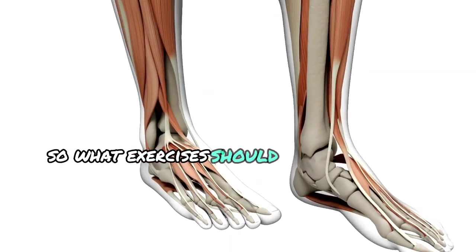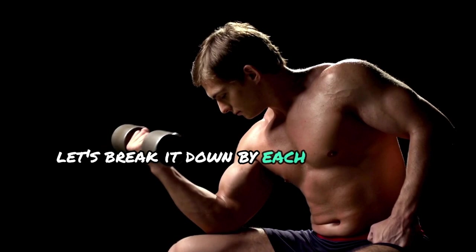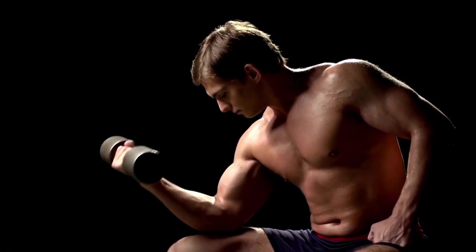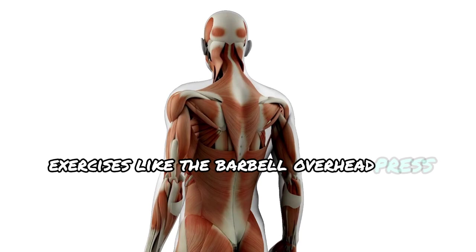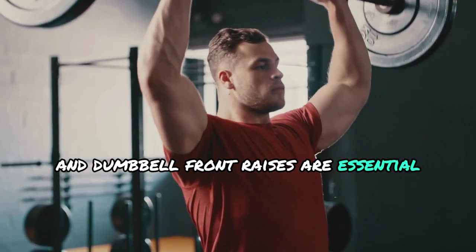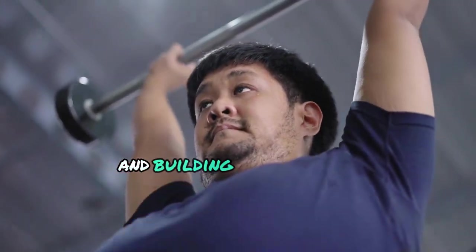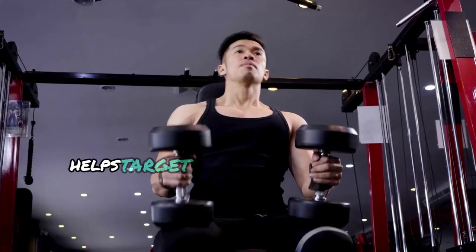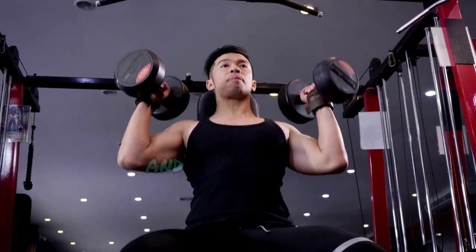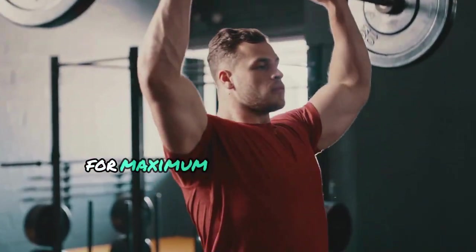So what exercises should you be doing to build 3D delts? Let's break it down by each part of the deltoid muscle. For the anterior delts, exercises like the barbell overhead press and dumbbell front raises are essential. These movements are great for developing the front of your shoulder and building overall mass. Performing a barbell overhead press with good form helps target both the anterior delts and the upper chest, and it allows you to load up heavy weights for maximum muscle recruitment.